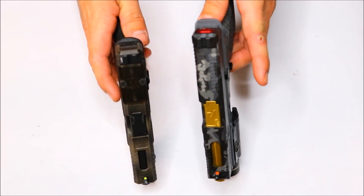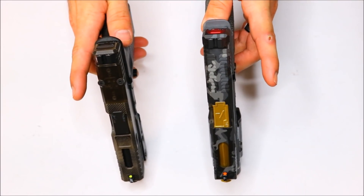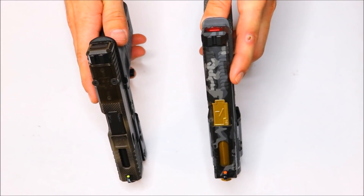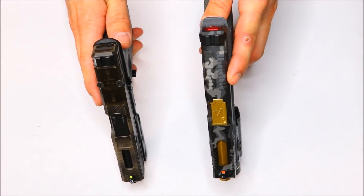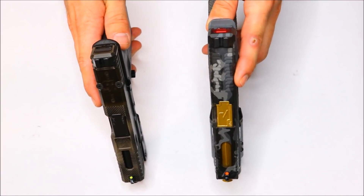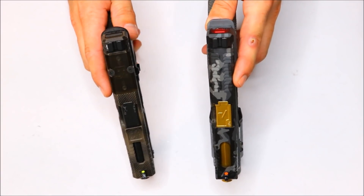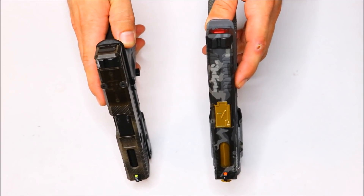The biggest advantage of having a thinner front sight post like these XRs is shooting at distance. I don't mean 100 plus yards — though these would help you out at that range — but pretty much anywhere outside of 20 yards is going to give you a better field of view to shoot your target. I've enjoyed these sights even at close range. I personally really like having that extra field of view.